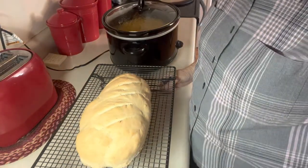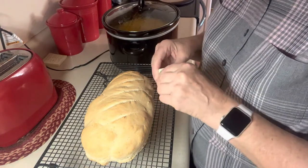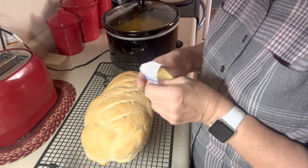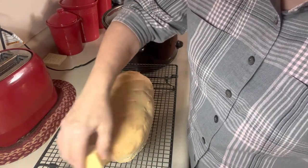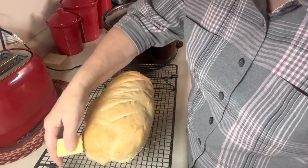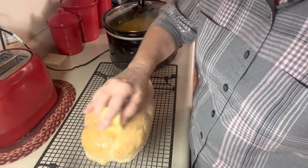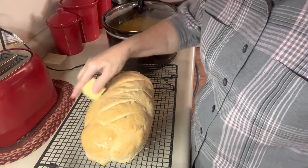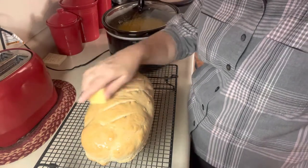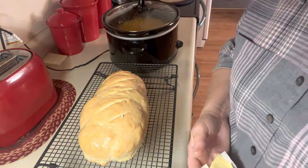The bread is done — it baked for almost 25 minutes, 23 minutes exactly. I'm going to rub some butter on it. Once it cools enough I'll cut a piece of it, but this just helps the top stay soft, or soften it up. As soon as it cools enough that I can cut, I'll try a slice.